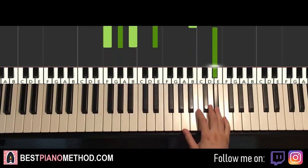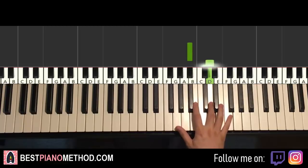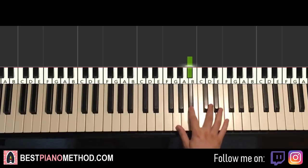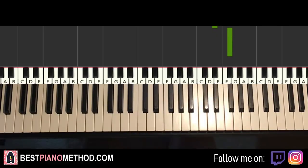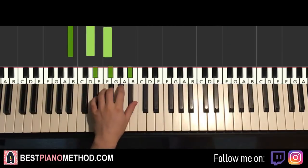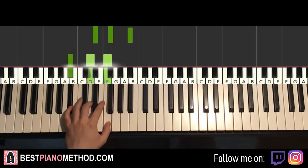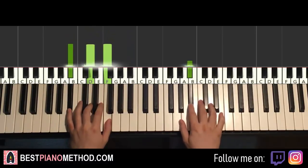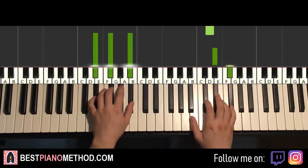Moving on to the fourth and last part of this instrumental. Right hand continues — goes down to B flat, D, and then E flat, G flat. Those are the four notes for this fourth part. Left hand we have two chords: B flat major, which is B flat, D, and F. Second chord E flat minor, which is a fully black note chord — E flat, G flat, B flat. B flat major starts off, right hand continues after D, E flat minor by itself — like that.